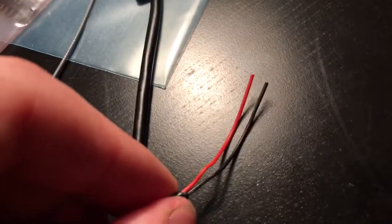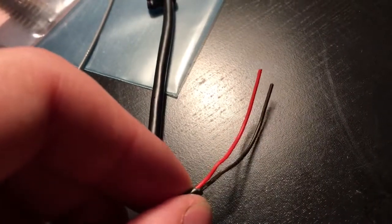I cut the cable and here we have only two wires for power, so there is no connection for the data.